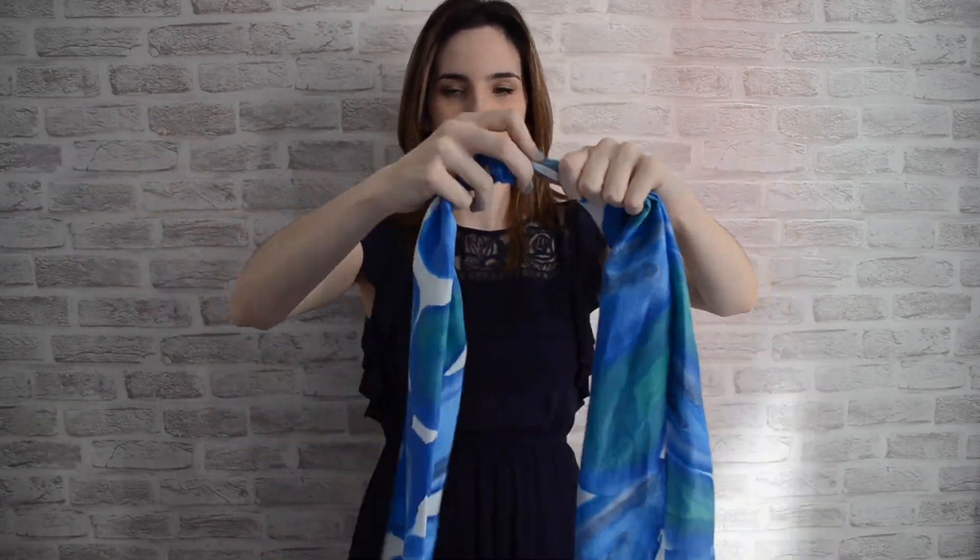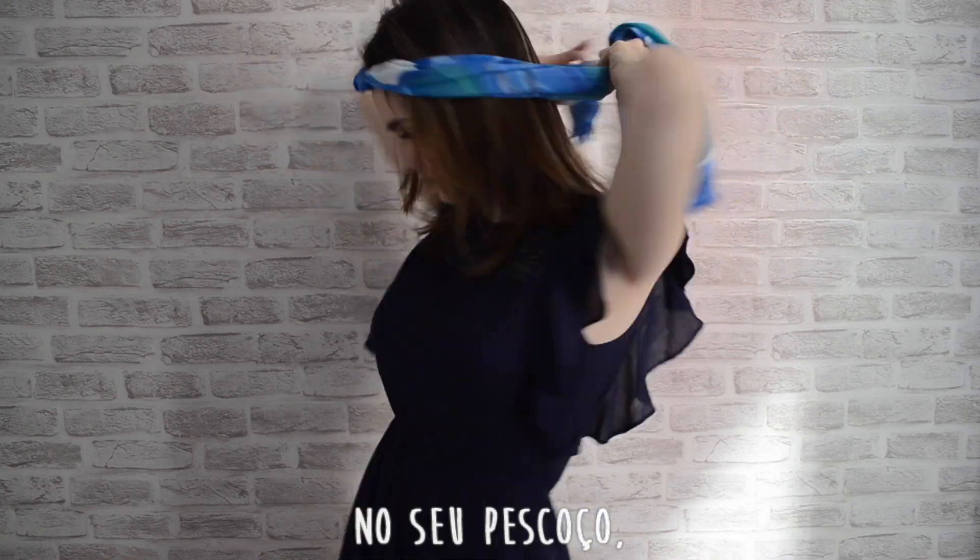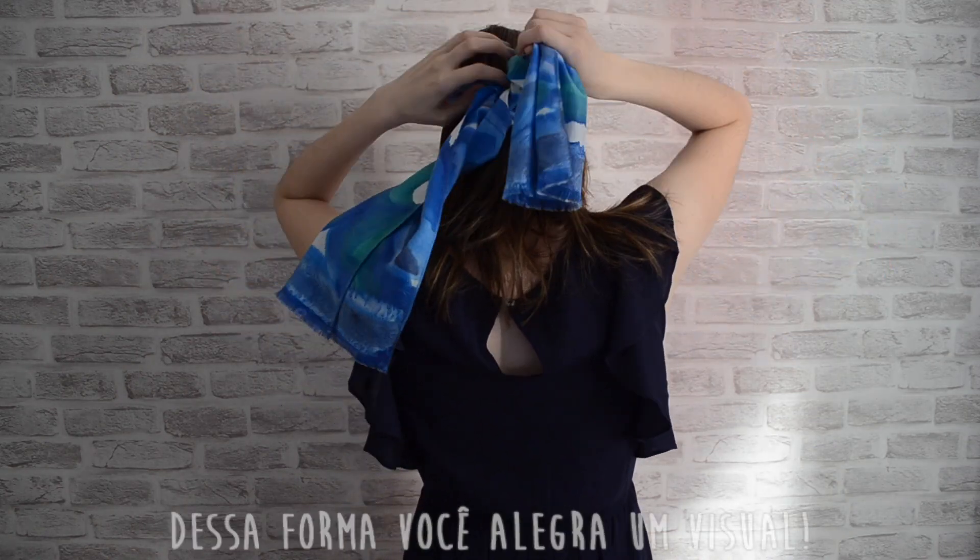With a knot in the middle of the scarf, you can wear it on your head, neck, or on your waist. This way you can cheer up an outfit.